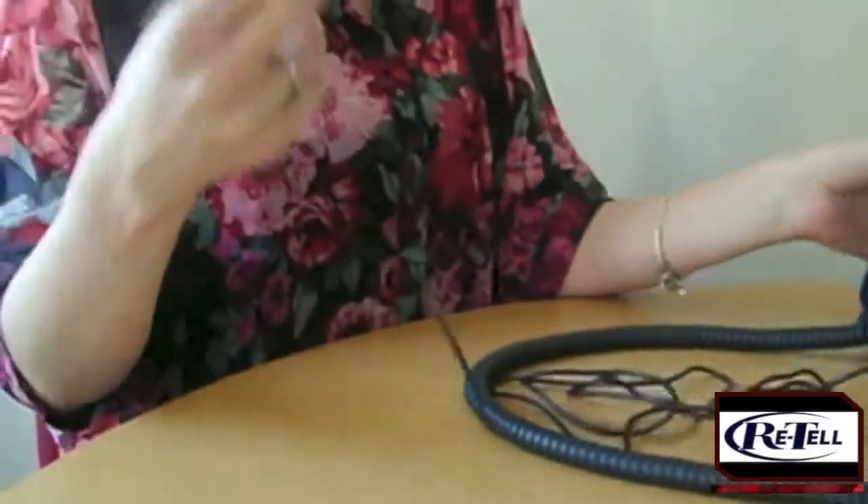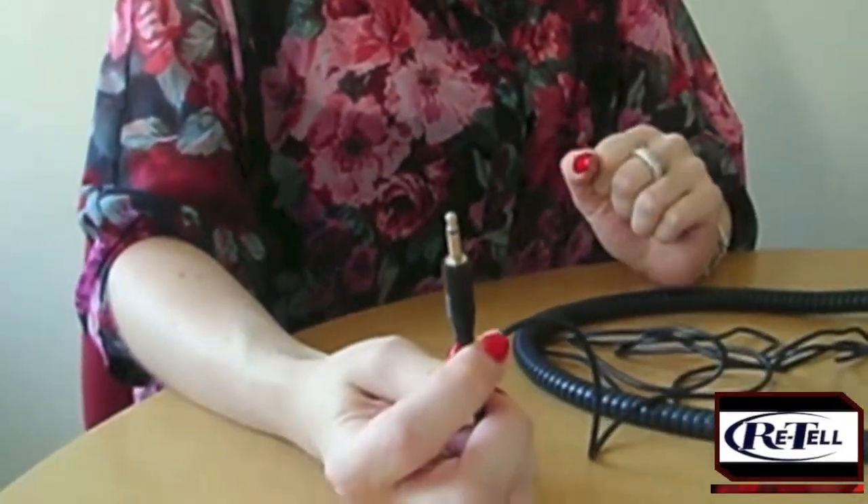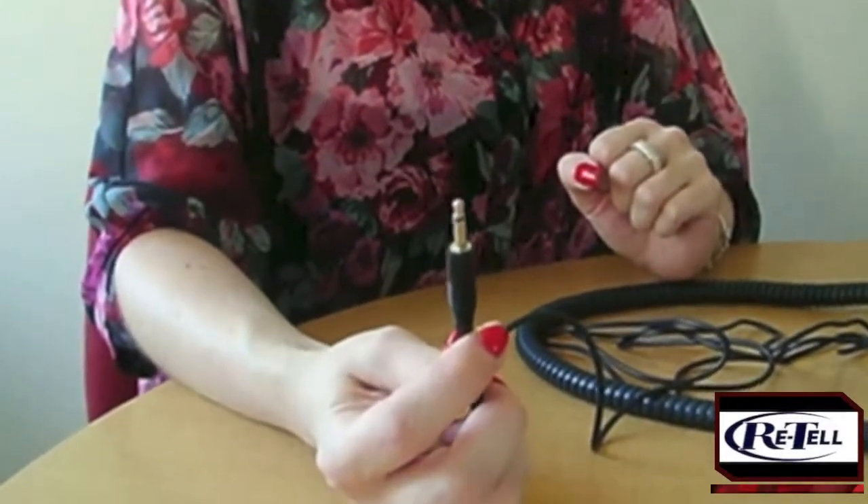Then plug the 3.5mm male jack into the line-in socket on the sound card of the PC, or the microphone socket on a laptop.